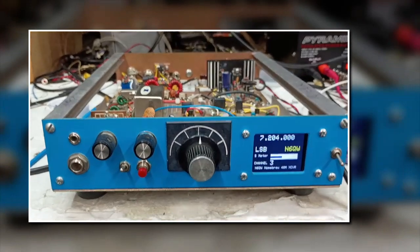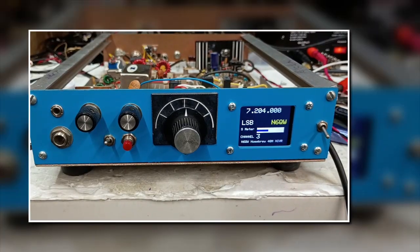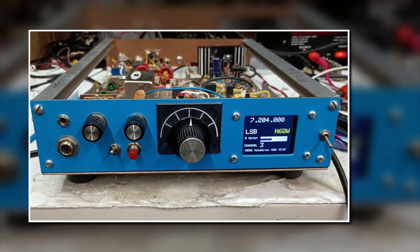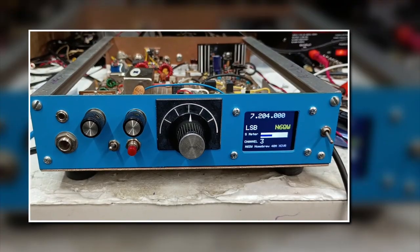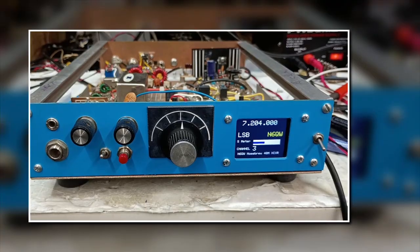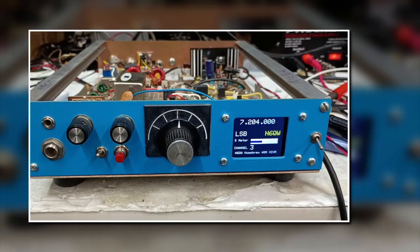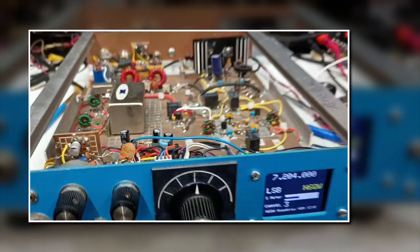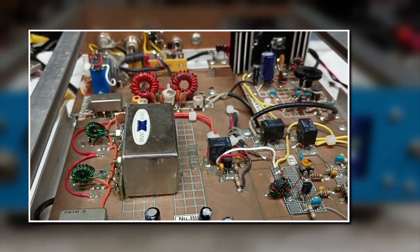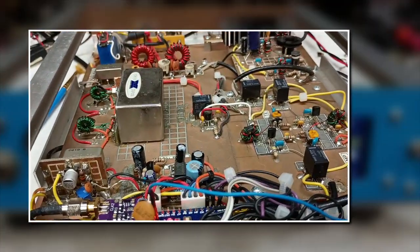Pete here at N6QW, and I want to share with you a little transceiver I've reworked. This was originally a five-channel 60-meter transceiver — there are only five channels on 60 meters — and it was principally set up for upper sideband. It has a Yaesu filter at 3.180 and kind of a standard lineup.